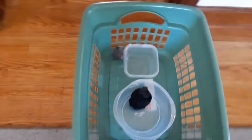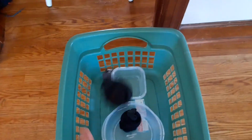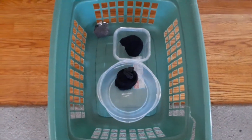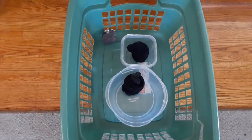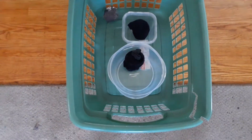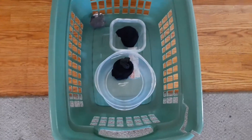If the ball lands in the big Tupperware container, we get five points. If the ball lands in the small Tupperware container, that is worth 10 points. We take 10 kicks, add up our points, and see what your high score is going to be. And that is Soccer Ski Ball!